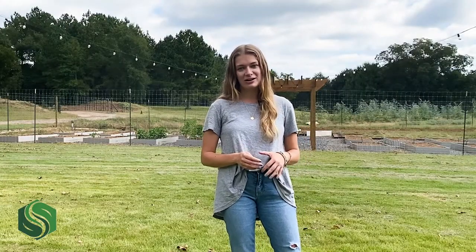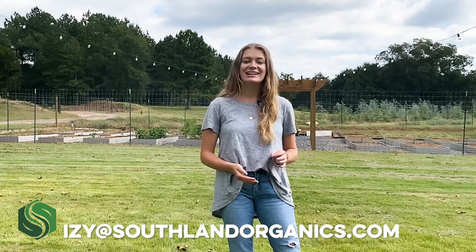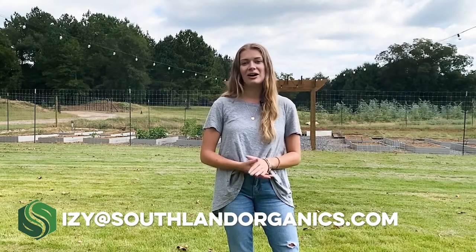It's time to bite back. Defender kills live pests and disrupts future egg cycles while leaving pollinators alone. Plus, it smells pretty good and is safe for you, your kiddos, and your pets to play in. Check out our blog on southlandorganics.com to learn more about Defender and our other all-natural lawn products. Or email me at izzy@southlandorganics.com.